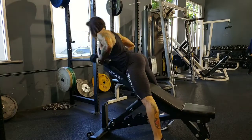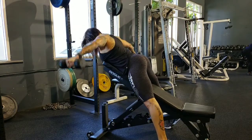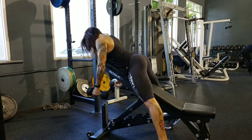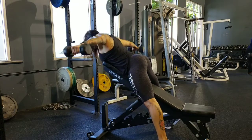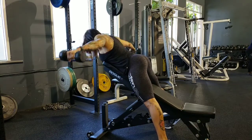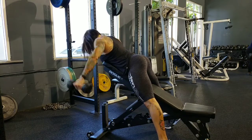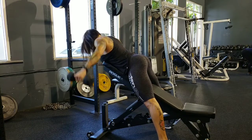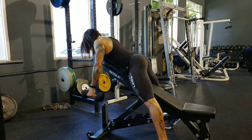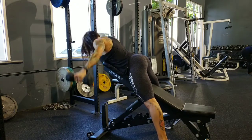And then I went to some rear delts. Sometimes I'll do this as swings where it's a little bit heavier, and other times I'll do it as nice and clean rear delts. So I did rear delts and I love supersetting with the bands. I did 25 here, and you'll see I am going to superset this.